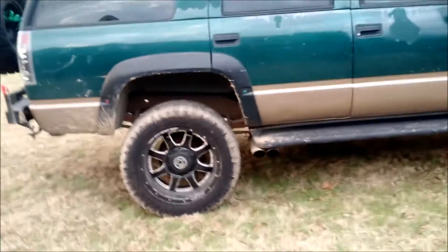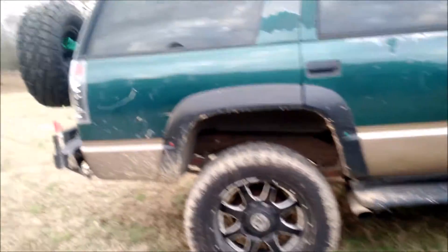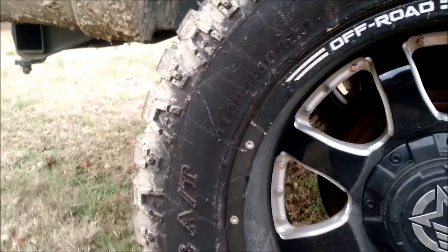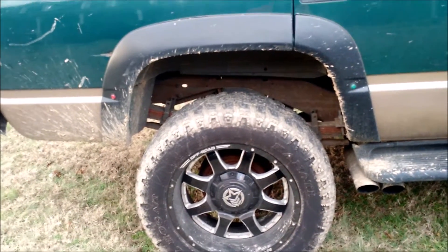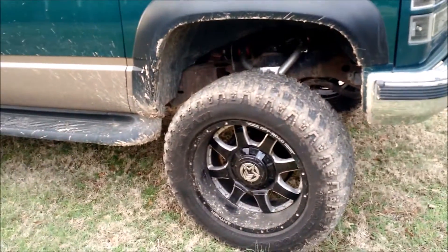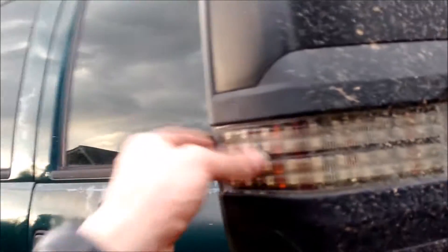My rims are 20x10 Anthem A37 Commanders with 285/60/20s — so it's basically a 34, it's a 33.8. Kenda Trail Hogs, which are basically a knockoff of the Goodyear Wranglers but about half the price. I also have K2XX tow mirrors — painted them black, took them apart, separated all that stuff. I covered that in my mirror video.